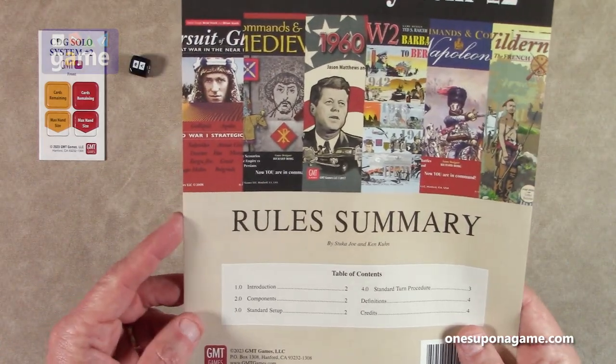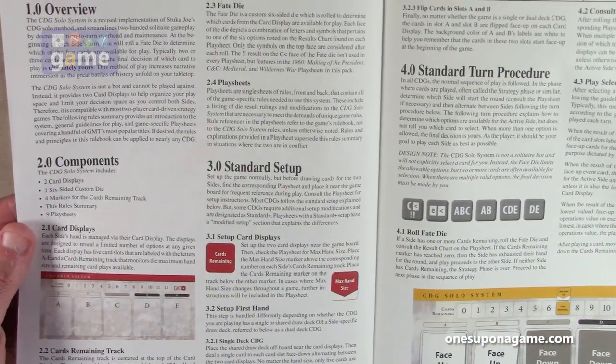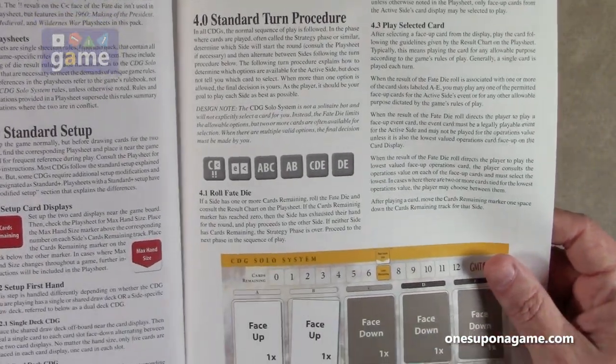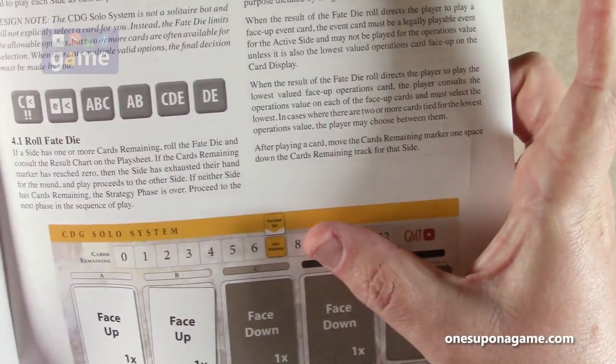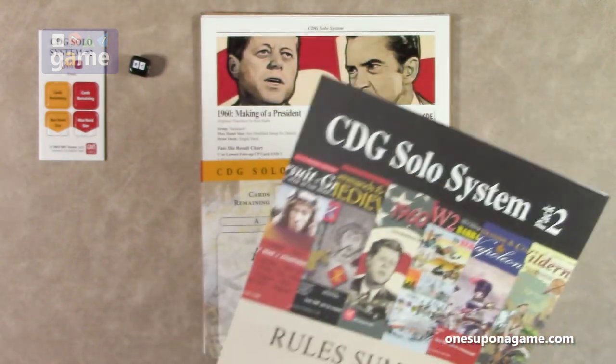And then we've got a rules summary — a very small four-page rule summary. It tells you how to use the system in general: standard setup, standard turbo procedure, and you'll get the exceptions for the different games here. You can see the use of those markers — you've got a max hand-size and the cards remaining goes along that track, and that's going to depend on each game and how many you get.